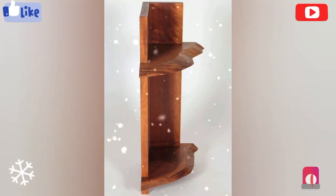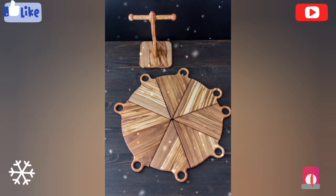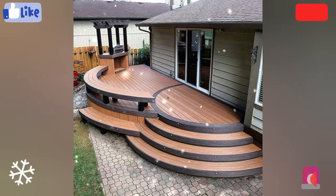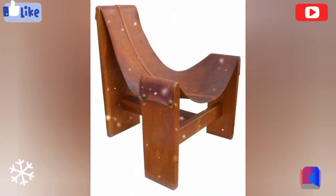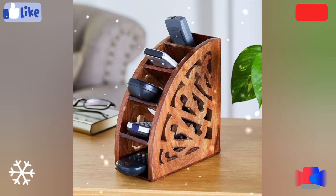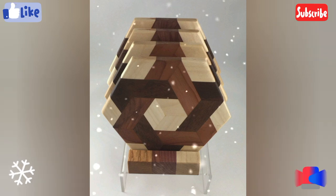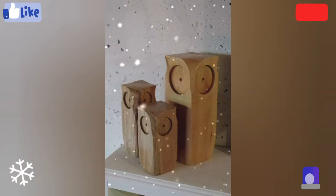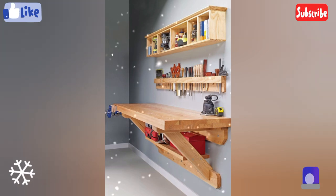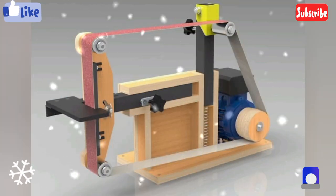In the realm of design and craftsmanship, few endeavors hold the same blend of tradition. Thank you very much for watching my video.